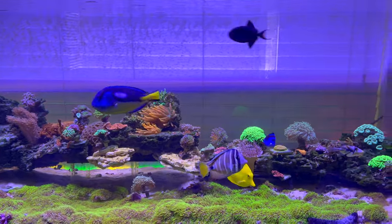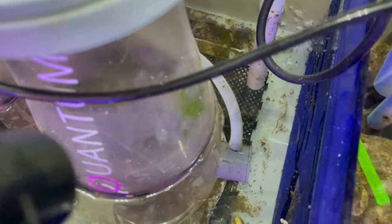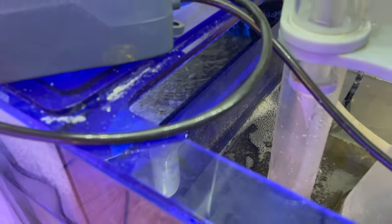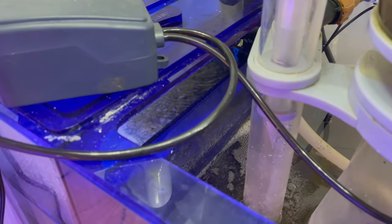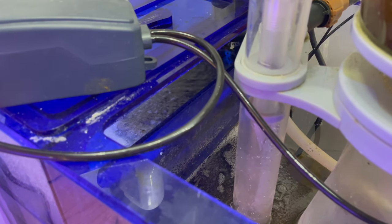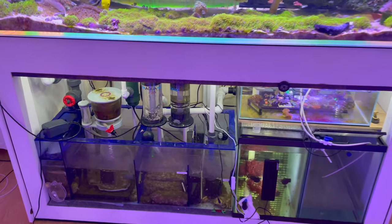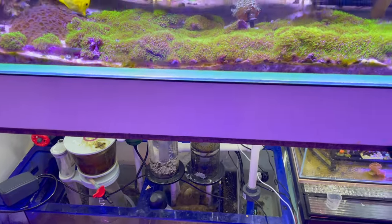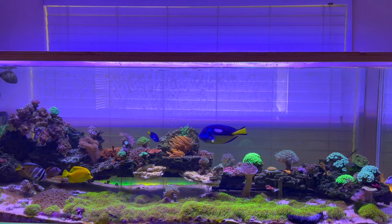This is my sump area — you guys can see a whole bunch of detritus all over the place. I have just that polyester cotton batting in there so I can filter it out and throw it out every once in a while. But when you're busy, the detritus just overwhelms the sump.